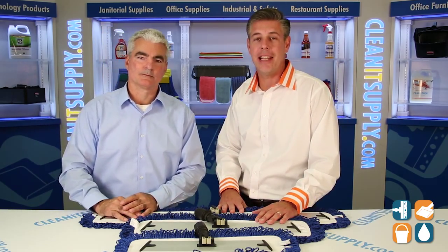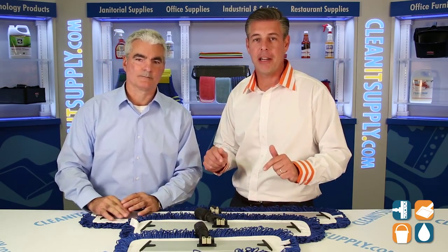There you have it, folks. That's Frank Casarano from ACA Enterprises breaking down the 18, 24, and 36 dust mops right here on CleanIt TV. I'm Danny D, thanks for watching.